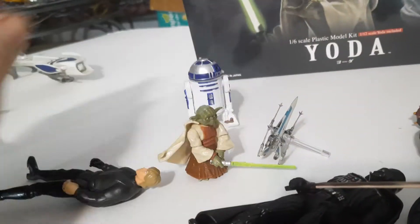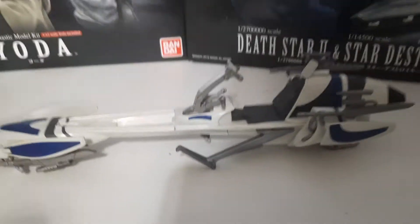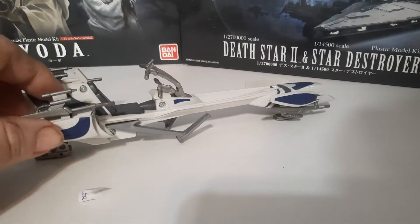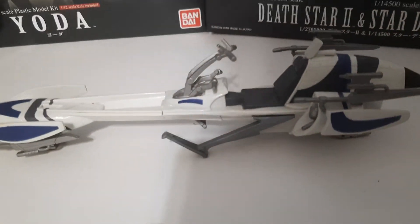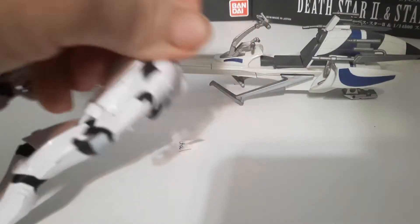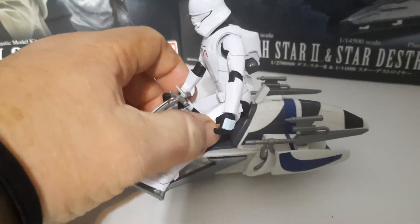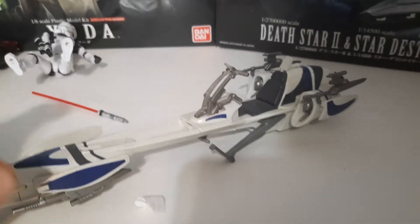I've got an old Stormtrooper here too. I've got a bunch of stuff I've been collecting lately. One cool thing I picked up — let me put this other stuff out of the way — was this beast figure right here. I gave two dollars for this thing at the flea market and I'm very excited about it. I may do something with it sometime. I think he looks a little bit too big next to the other figures, but I thought it was pretty cool — I had to buy it when I saw it.